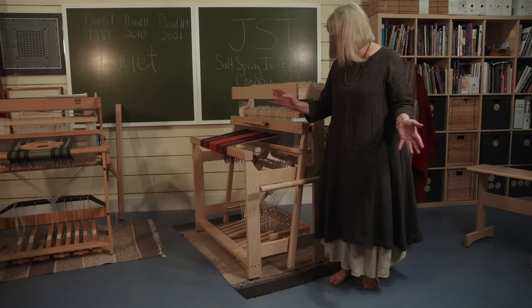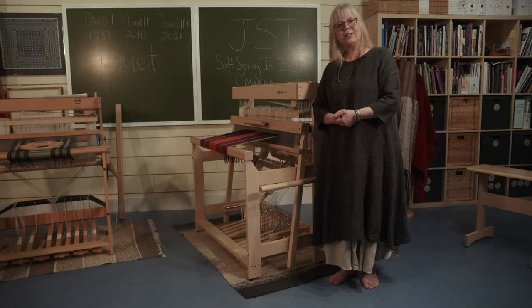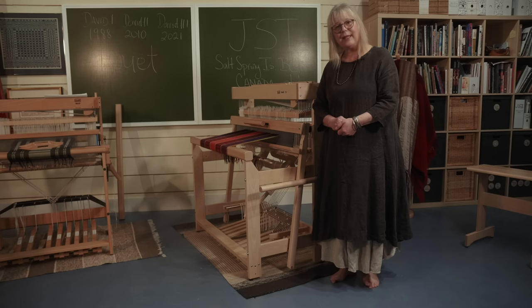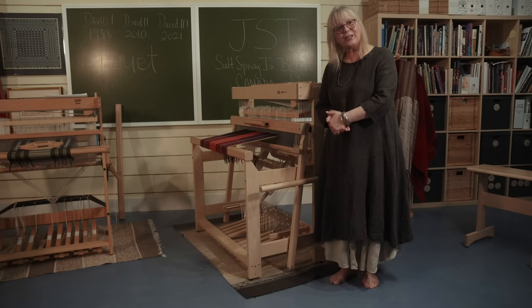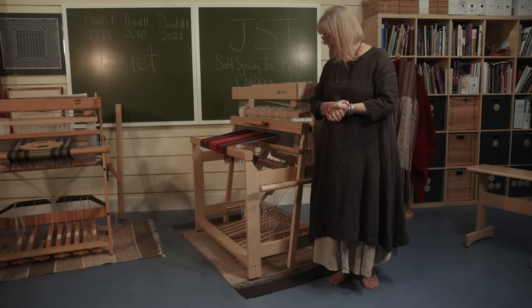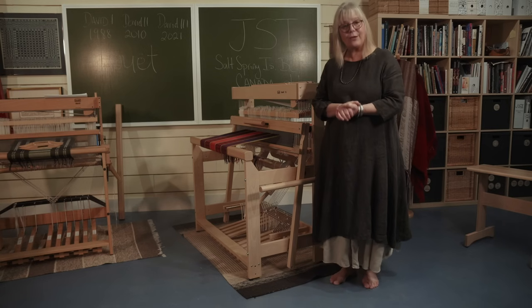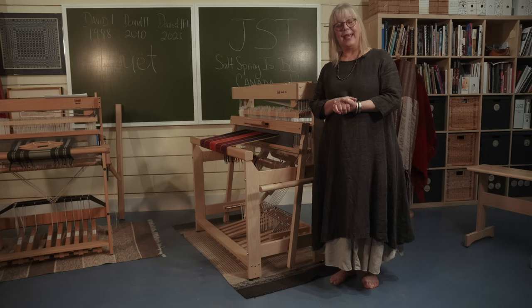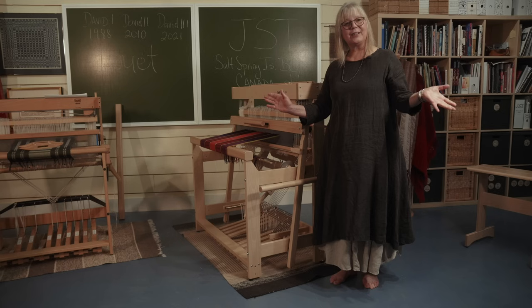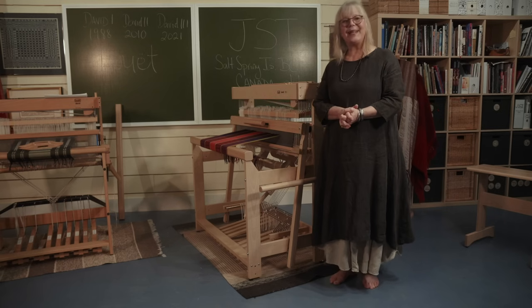So there we have it — all the lovely little changes to the David III. Great changes. As I said, Jan just keeps making things better and better. Congratulations again on making the David absolutely fabulous — I love it, and so will all our weavers out there. I think I'm just going to sit down now and weave so you can watch the loom in action. I hope this has been helpful.